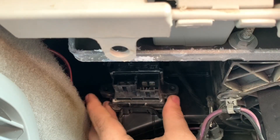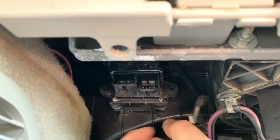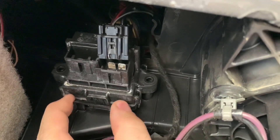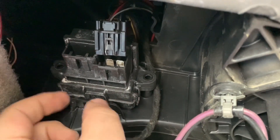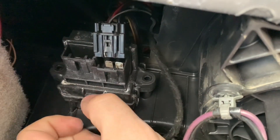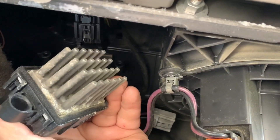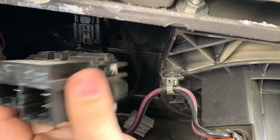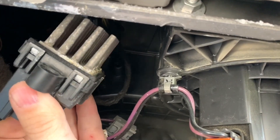Now, this is a used car, so if in your car you have a screw here and here, you'll want to remove those — they're already removed for me. There is a tab on the bottom and one on the top. I used a flathead screwdriver to pop the one on the top, and the one on the bottom I held with my hand. Once you get both of them popped out, the blower motor resistor should just come right on out — just like that. These Acadias have problems with leaks, and you can see the corrosion where water leaked in on this heat sink and probably shorted it out and made it bad.